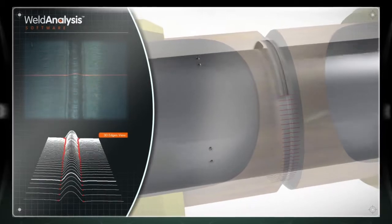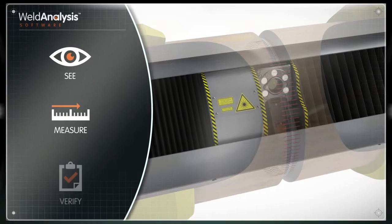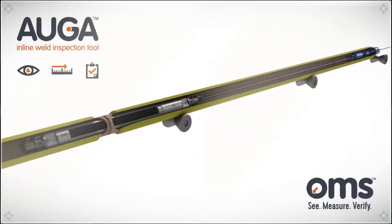This data allows engineers to take any corrective action so that weld features can be swiftly quantified, minimizing risk, saving time and money with the Auger.